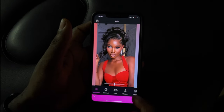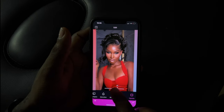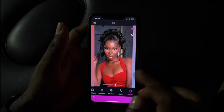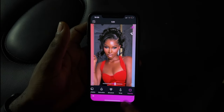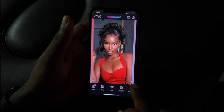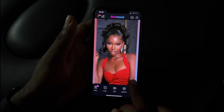Then I'm going to go back to edit and use the Vignette tool. Once I'm done, I'm going to erase the skin so it doesn't look too dark, because we don't want it to look different from the face. So this is what it looks like — I'm going to save it and then send to my other phone and post.